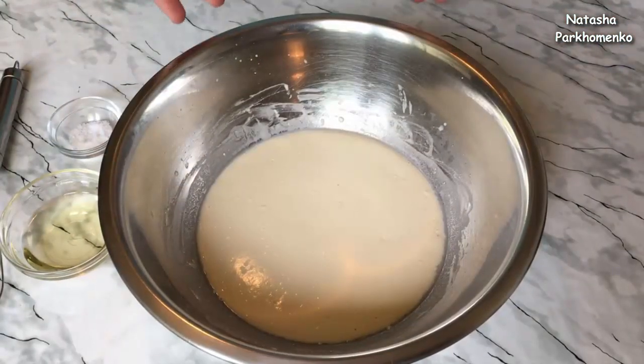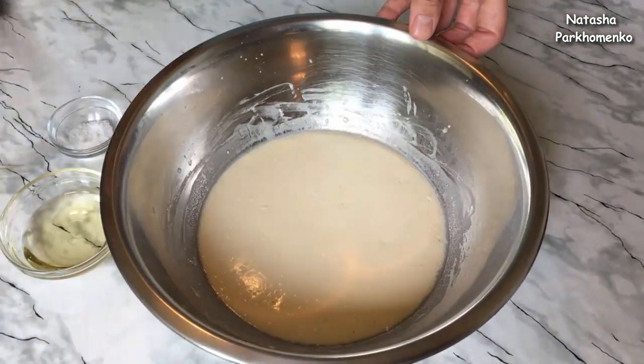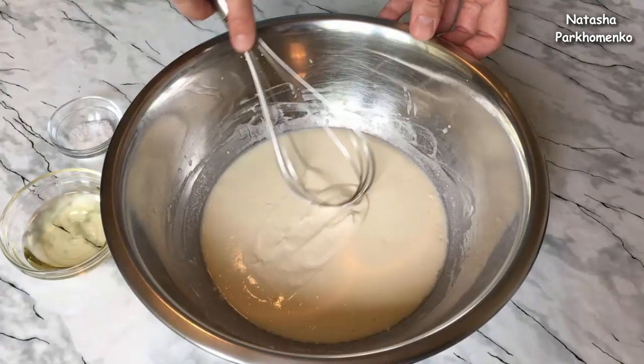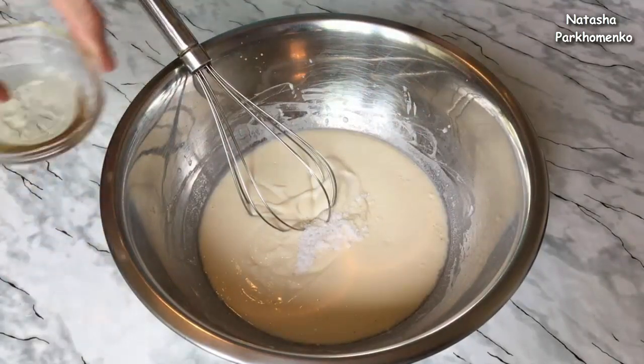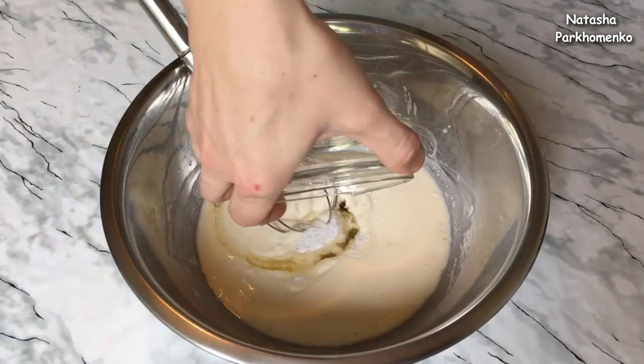Now I mix it up again. Once the pan is covered, we add more — it has water and some white sauce. And I add the salt.